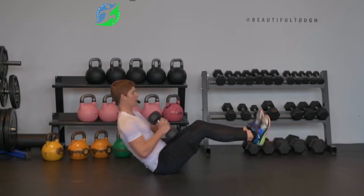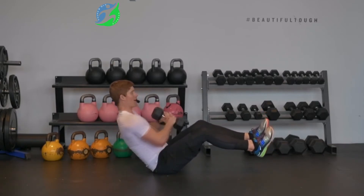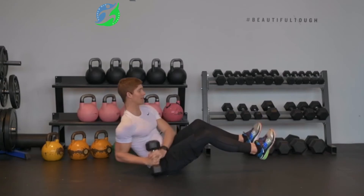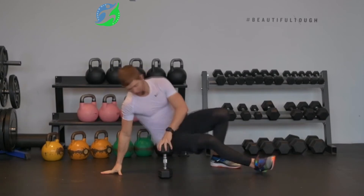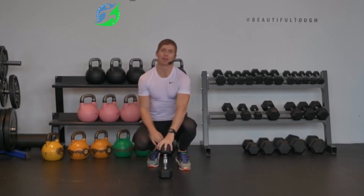If you're feeling a little more comfortable, you might bring your feet up off the floor, and your twist will look something like this. Each time I touch the dumbbell down, that counts as one rep. That's your dumbbell Russian twist.